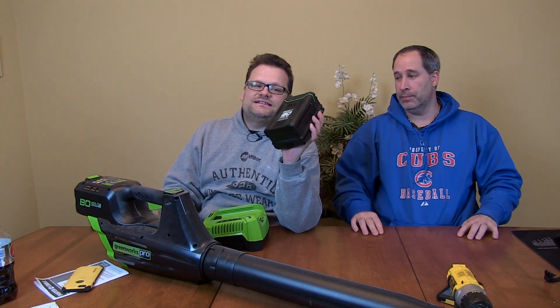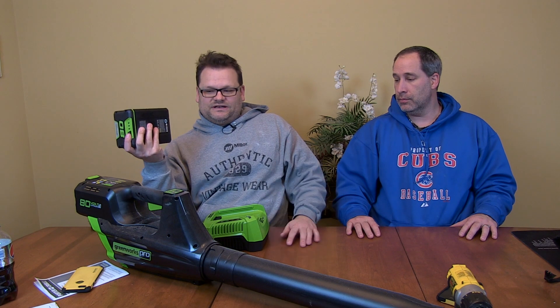What kind of runtime do we get off this battery pack? 70 minutes on a two amp hour - that kind of amazes me. You wouldn't think a two amp hour would give 70 minutes of runtime, but it's a big battery. 80 volts, that's a lot of power. I've been using the snot out of this thing and it's still only on two bars, on full.